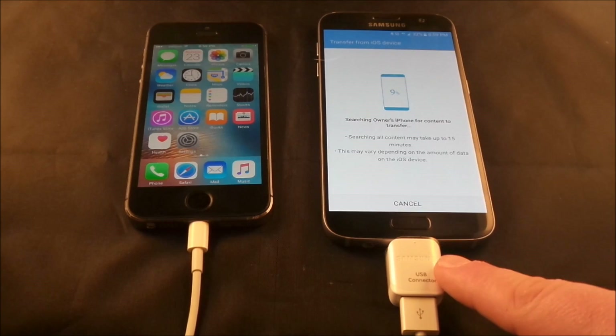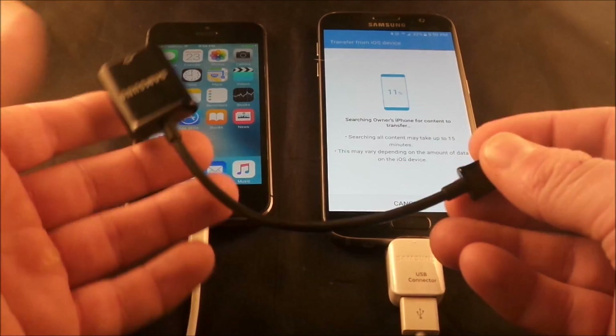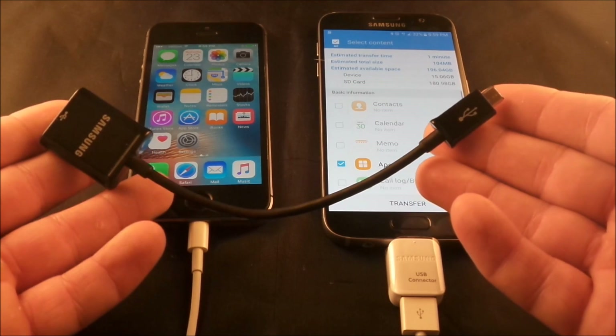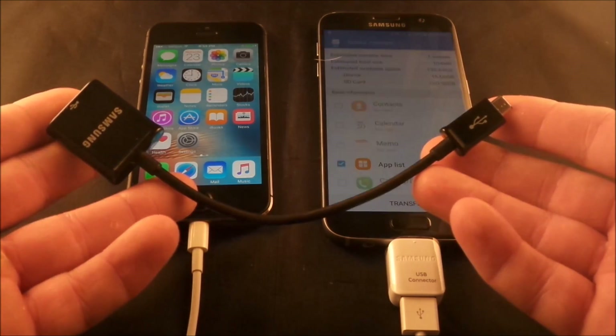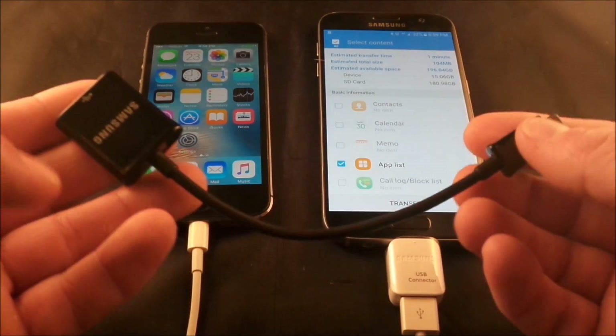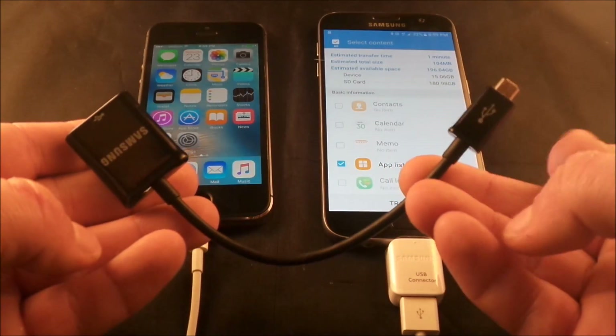If you don't have a Samsung Galaxy S7 or S7 Edge and you don't have that little adapter, most stores usually carry one that can transfer everything for you. Or you can purchase one on Amazon — just search for micro USB to USB OTG.